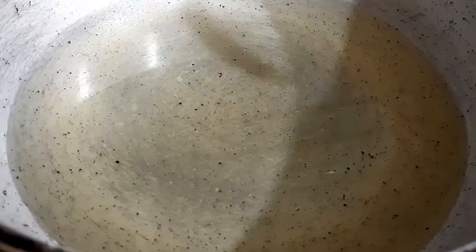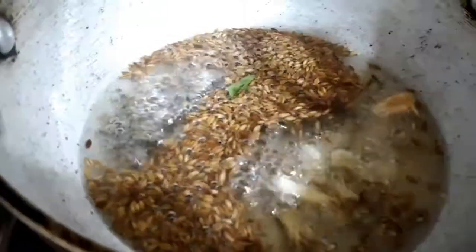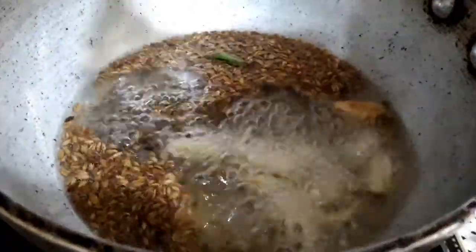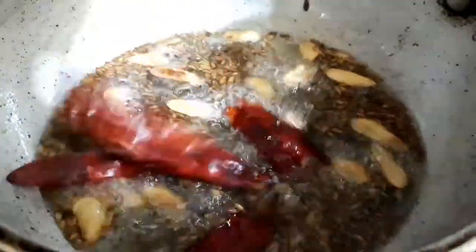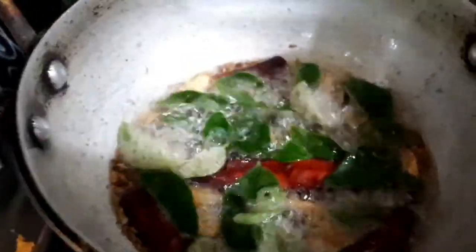Add 2 tablespoons of oil to the karahi. Now let's add cumin seeds and mustard seeds — let them splutter. Add garlic cloves, and once they are brown add dried red chilies, and finally the curry leaves. Turn off the flame and add the tempering into the curry.